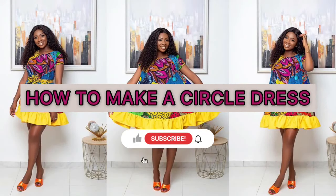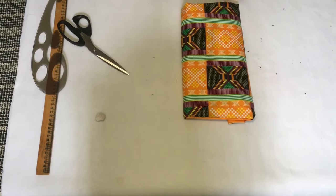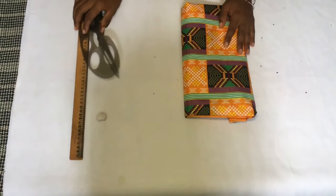Hey guys, welcome back to the channel. In this video we're going to be making a simple circle dress, and for this tutorial I'm going to be making use of this beautiful fabric I have right here.